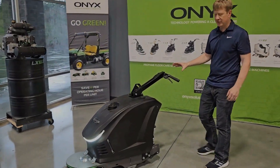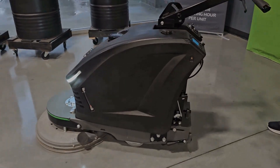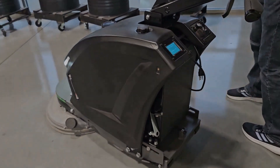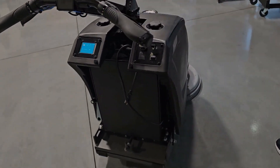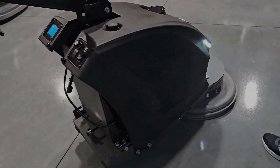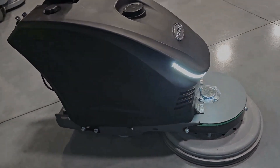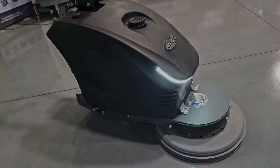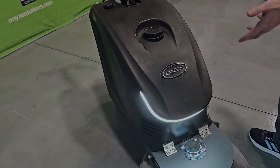The SXI burnisher from Onyx offers power and run time normally associated with propane burnishers, but powered with lithium battery technology. This really combines the best of all worlds. You get the power, the run time, the burnishing performance, but a very smooth and quiet operation, all with the convenience of battery and, of course, zero emissions.